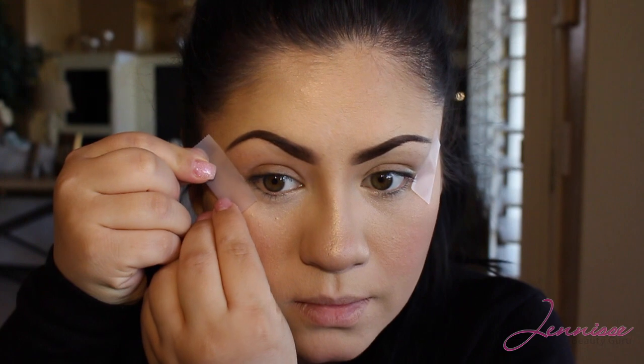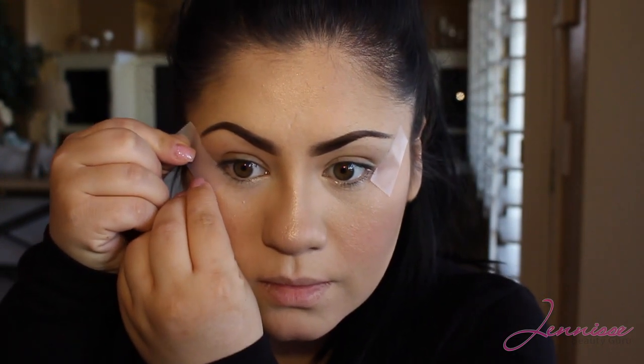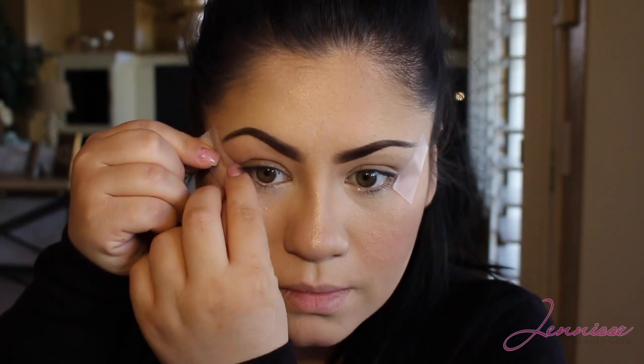For this tutorial I will be using tape. I will be applying it to the outer corner of my eye to create a really sharp edge. Make sure that you apply your tape before you apply your primer, otherwise the tape won't stick. Go ahead and take your time and make sure that both eyes are even.